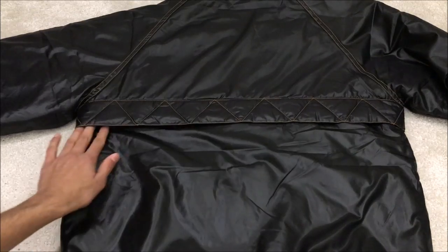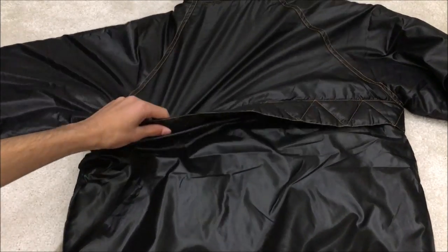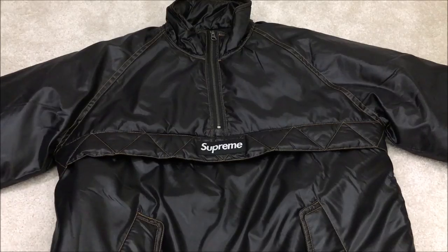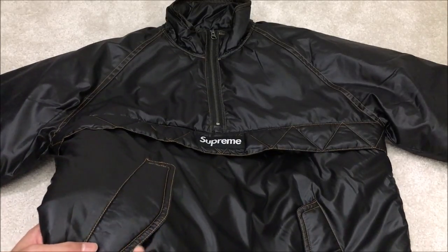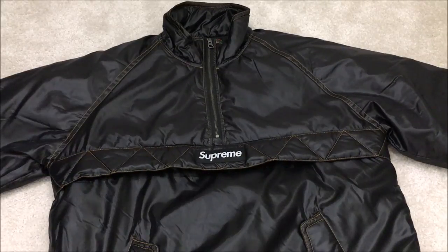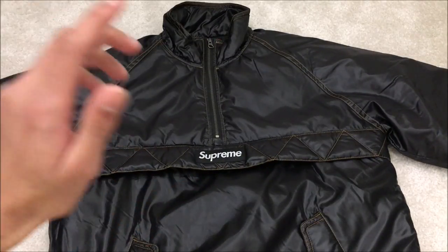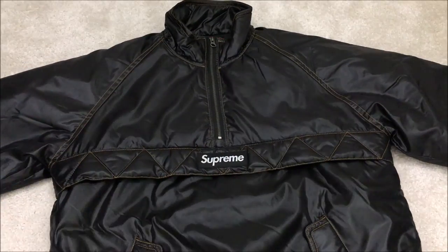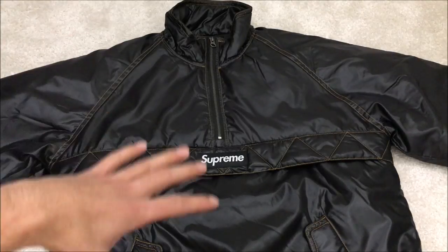That zigzag design follows through to the back as well, going down the middle of the back — it's like a flap but there's nothing under the flap on the back. You can't really notice the yellow stitching on this jacket. It has like a matte finish on it. I think I prefer this one over the piping track jacket because it's more practical and has a box logo. Overall, I would recommend this jacket for the retail price — it was worth it. For resale prices currently it is also worth it.